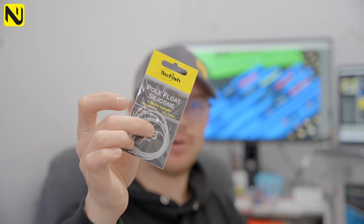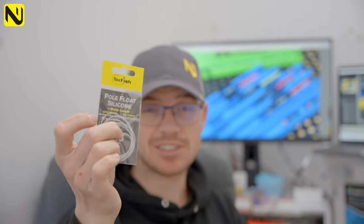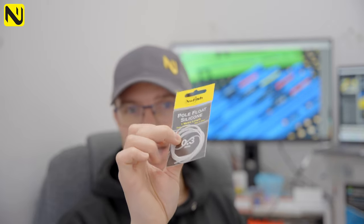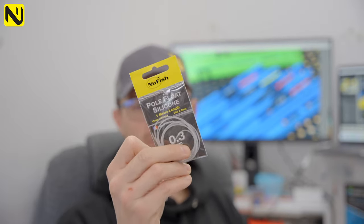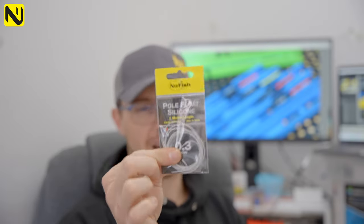Then we've got the single diameter packs. If you are an angler who knows exactly what they want — maybe you use nitide wire all the time, carbon all the time, or glass all the time — and you only need a certain diameter of silicon to suit that float stem, we do those packs as well in one meter lengths.